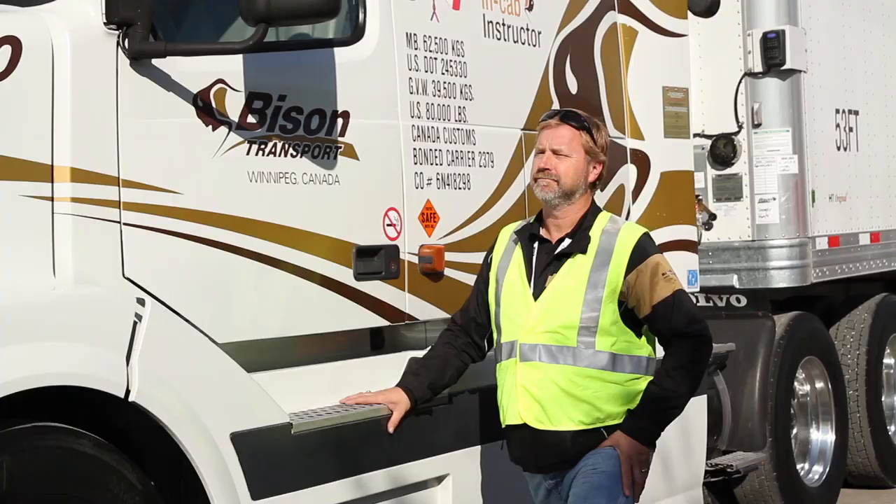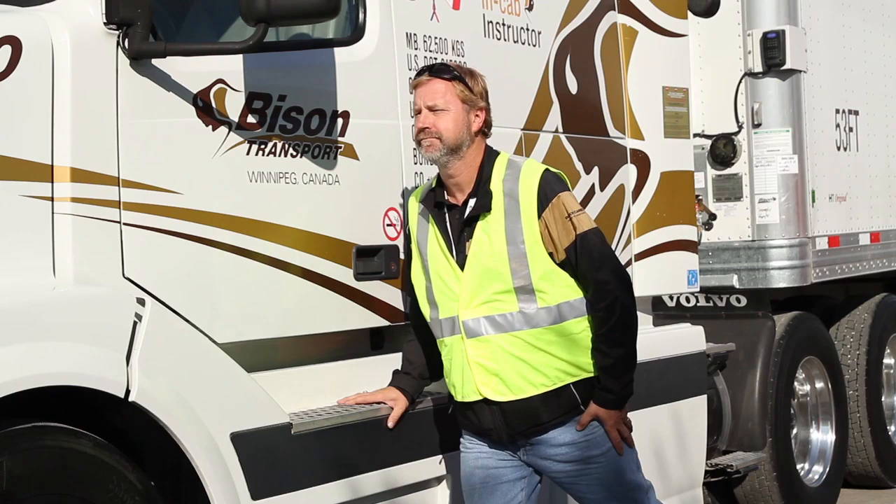Hold onto the truck to stabilize your body. Put one leg back, and with weight on the back leg, lean into your hip.